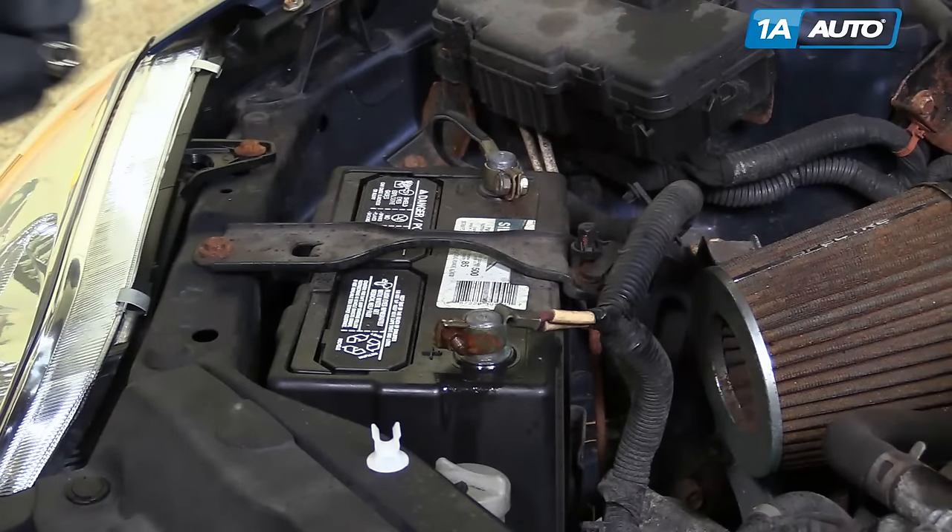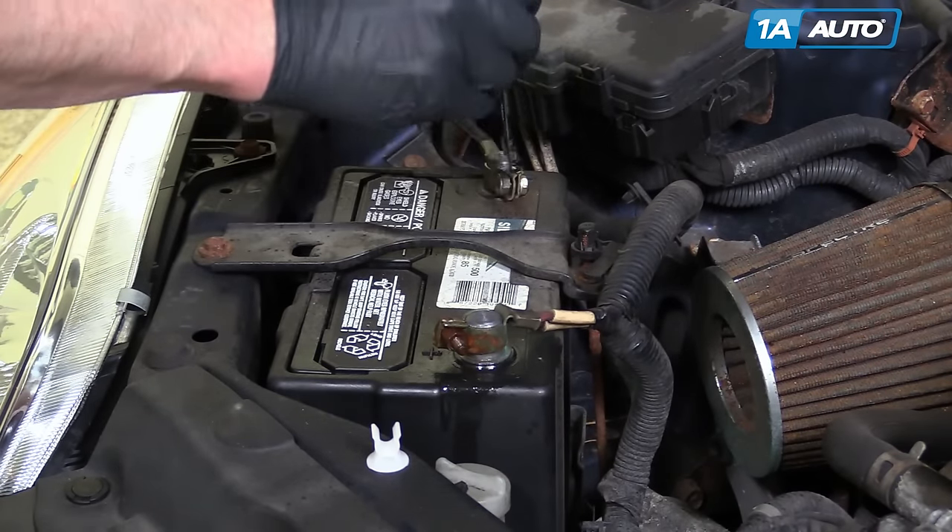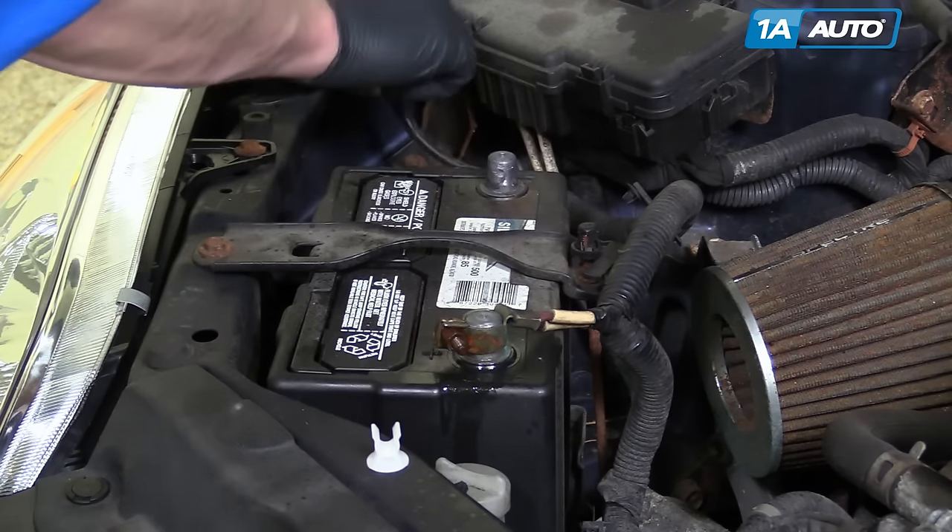Use a 10 millimeter wrench to loosen your negative battery cable first, then pull it up and off and remove it.